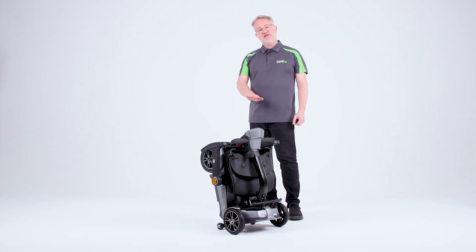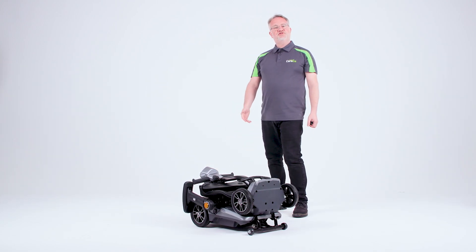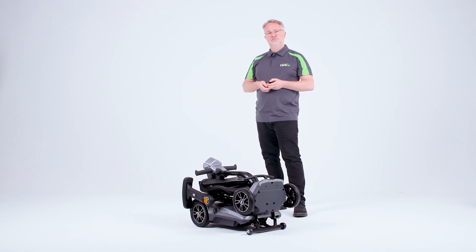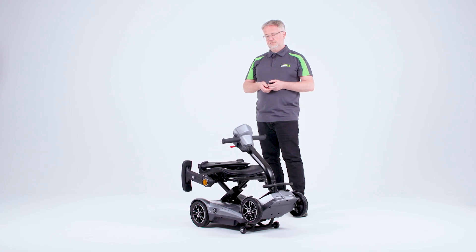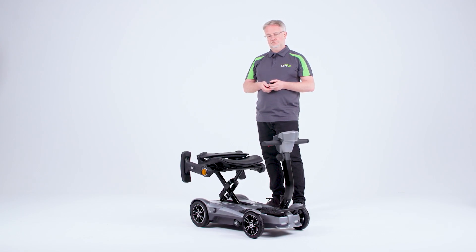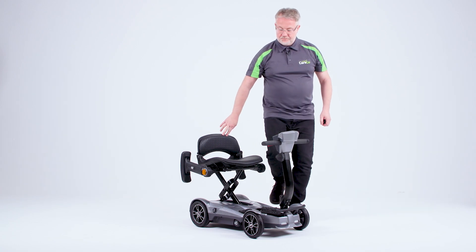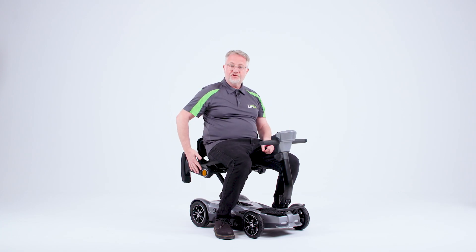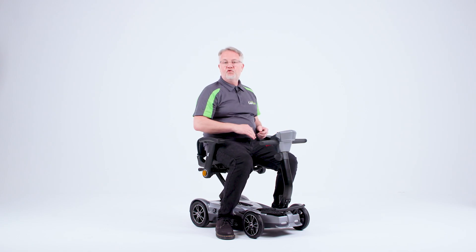In order to unfold the X-Go Nano, we need to place it onto its rear wheels. Once in this position, we can now use the fob or the buttons at the rear to open it out. Once unfolded, we just lift the backrest. We can sit on the scooter and now we can adjust it for the height of our arms and also lift the armrests up. Simply press the button on the side and repeat on the other side.